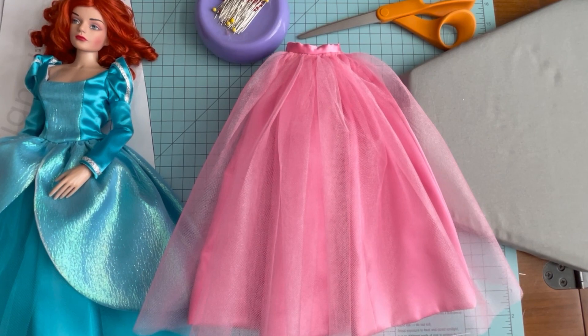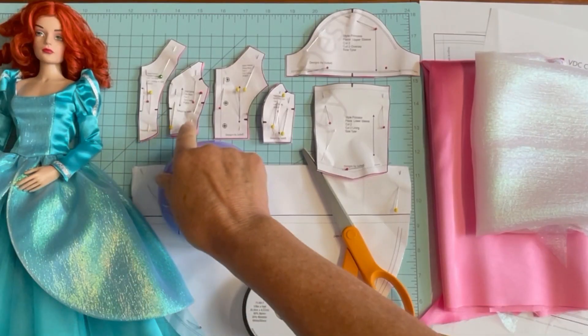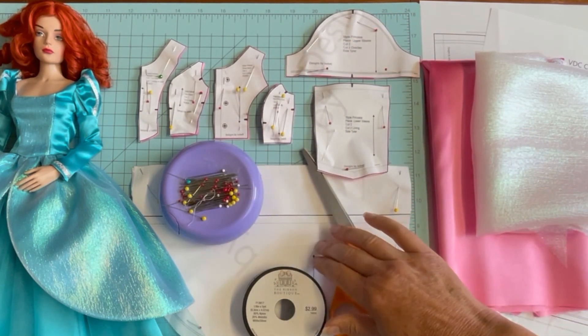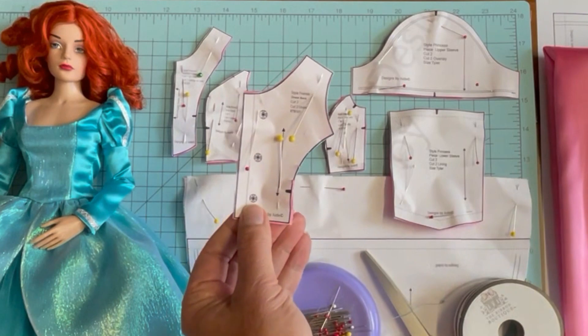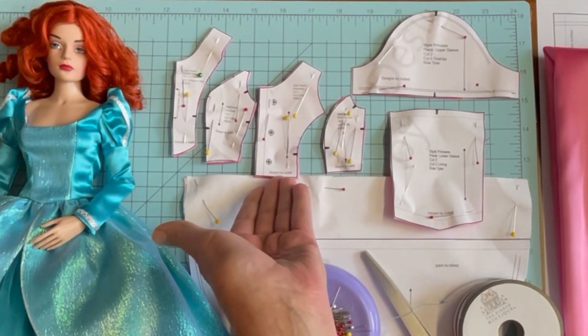From here we'll turn our attention to the overdress for the Land and Sea pattern. Let's quickly identify the pieces included: we have a center front section and a side front, a back section and a side back, upper sleeve, lower sleeve, and the over skirt section. To get started, we're going to clip in towards the curved edges, then sew the side front sections to the front and the side back sections to the back at the sewing machine.